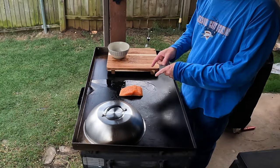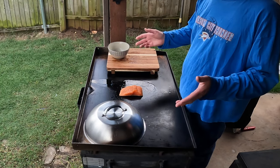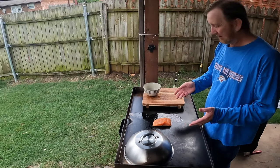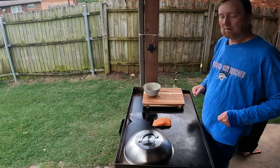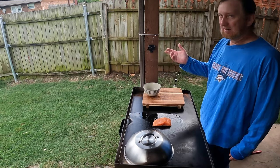I haven't yet done this — I haven't done salmon on the Blackstone griddle before, and it's a perfect day out here. It's actually long sleeve weather — long sleeve weather in June, middle of June. It's ridiculous.